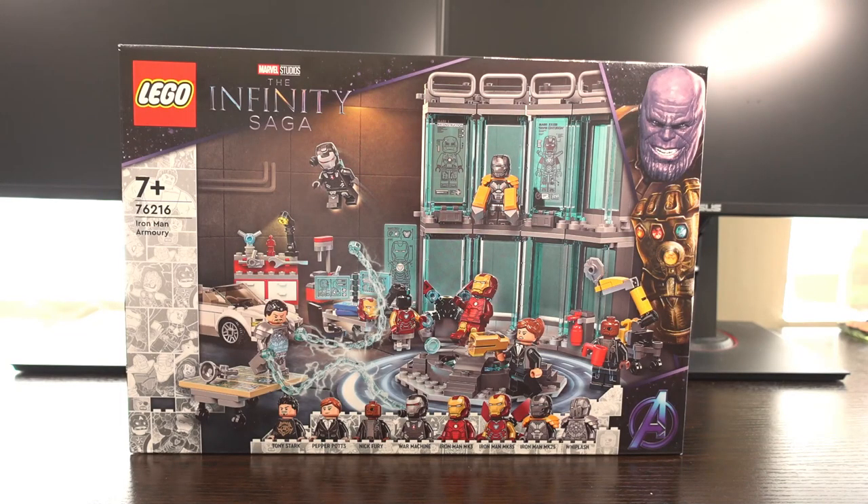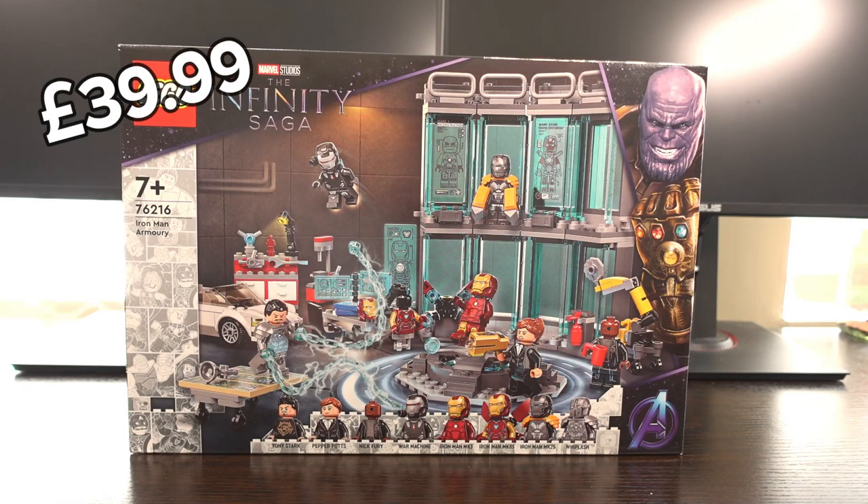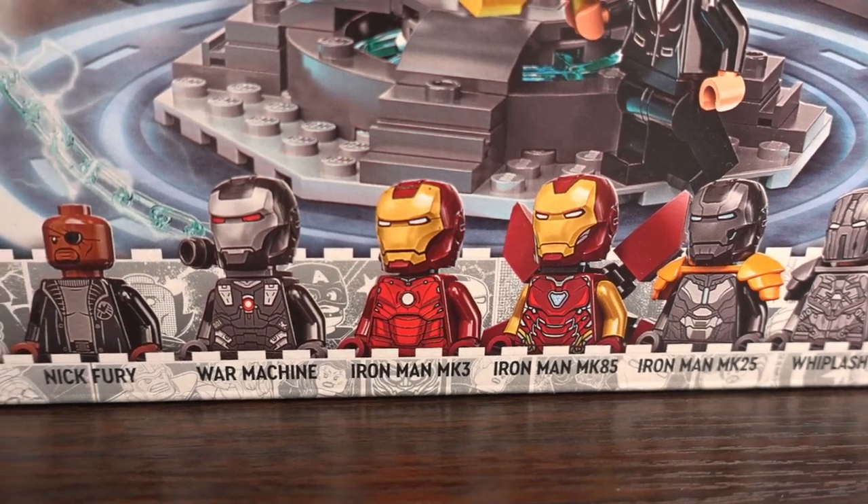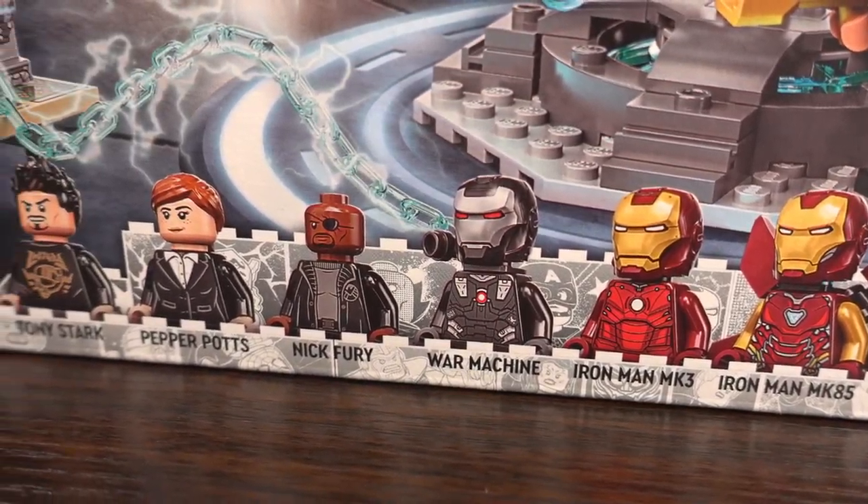I got this set for a really good price due to it potentially retiring soon. I paid $39.99, which is half of the retail price of $79.99. That retail price seems a little steep given that it's less than 500 pieces, though it does come with 8 minifigures.